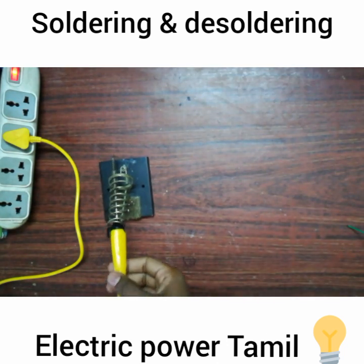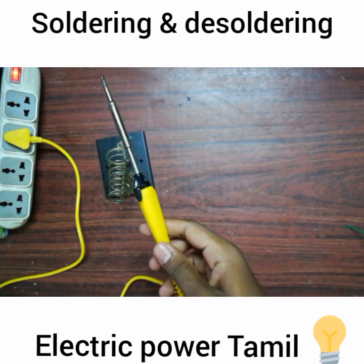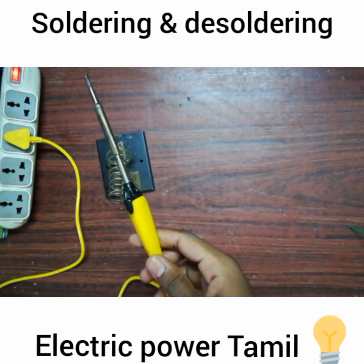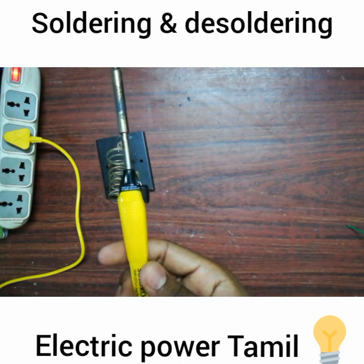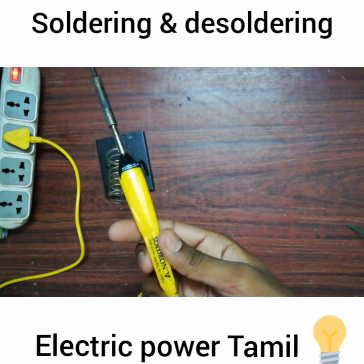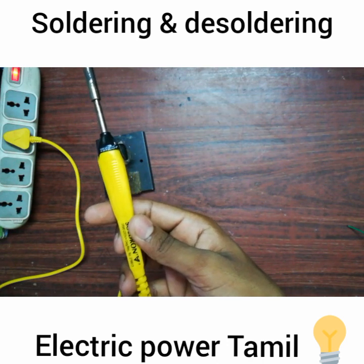First, I will tell you how to solder it. When you solder it, there is a joint in electronics — a permanent joint. This is a soldering rod; this is 25 watts, and this is 35 watts, so this is 250 rupees.